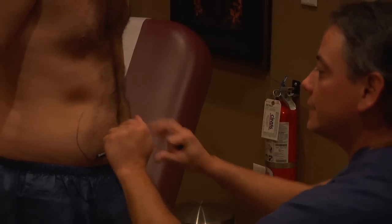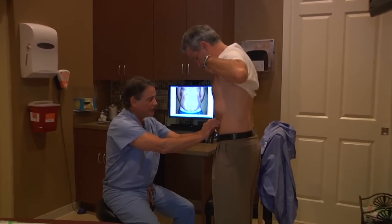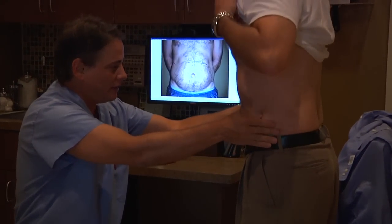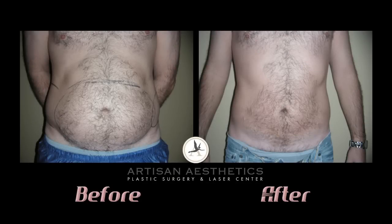Prior to the procedure, we meet with the patient, mark the areas of concern, and take a few before pictures. About six weeks after the procedure, we meet with the patient again, take a few after pictures, and compare the measurements and the difference. See for yourself.